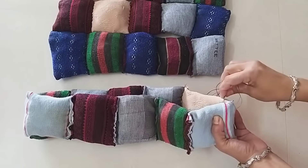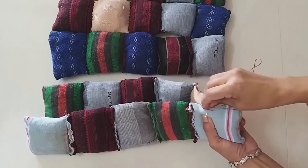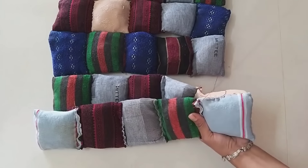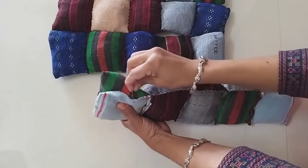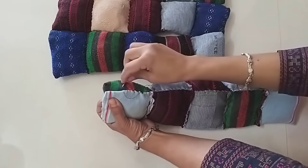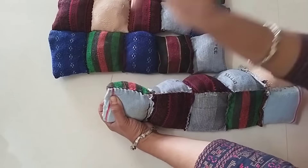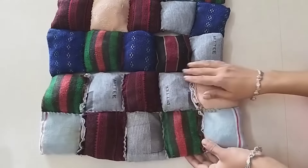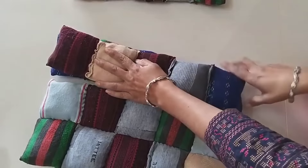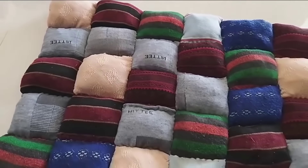Then we will set these lines together. Now we will put these two lines together like this, and then attach the next set of lines. The fabric is very soft, so it is very easy to make lines here. It will be very low cost and very soft.